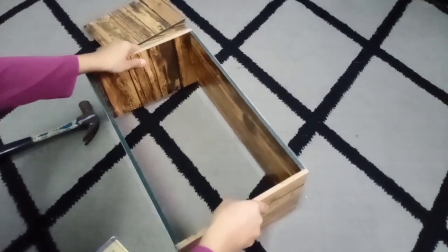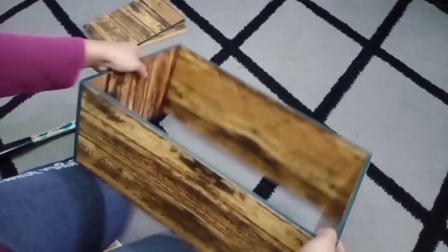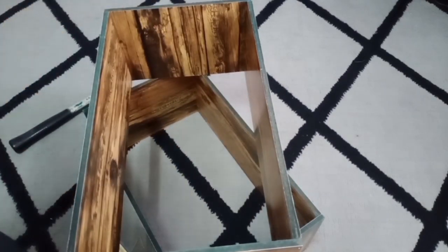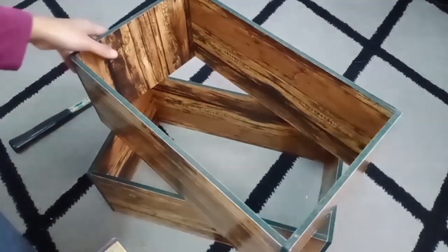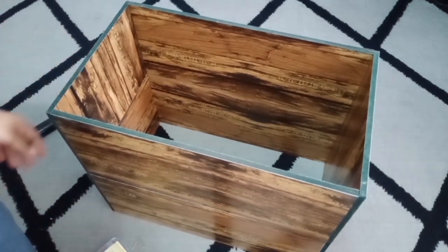Macam ni lah rupa dia cube rock tu. Kalau korang nak buat dia segi empat sama pun boleh juga - korang carilah papan tu yang saiz sama punya. Dah siap dah saya punya cube rock ni. Saya buat dua cube rock ni untuk letakkan kiri kanan TV saya. Kita pulang pada korang lah nak buat macam mana pun - dua ke, tiga ke, nak buat lain-lain saiz ke pun boleh.